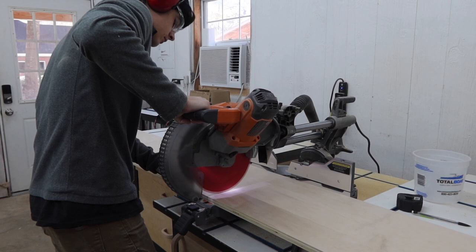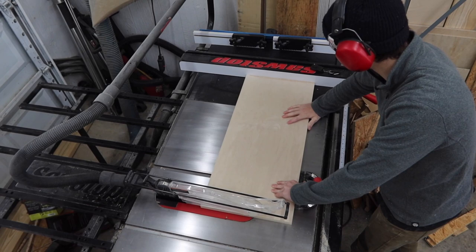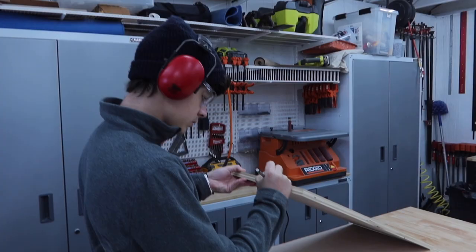Next we can start cutting these pieces to length with the combination of the miter saw and the table saw. If you don't have either one of these, a circular saw will work just fine.